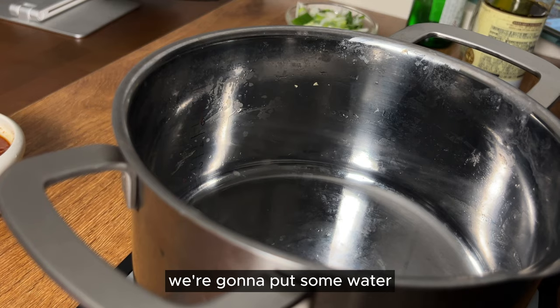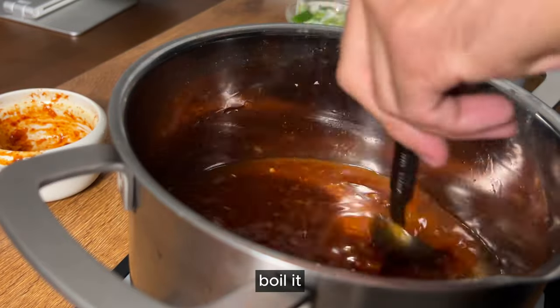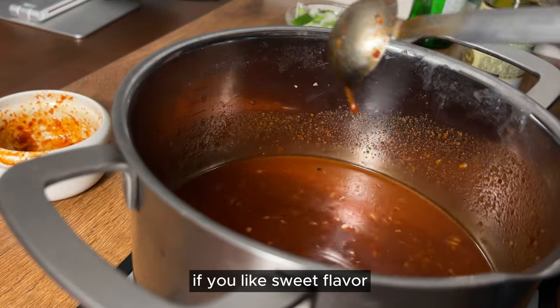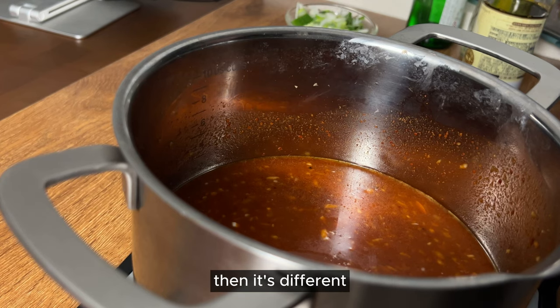We're gonna put some water — about 200ml — and then we're gonna put the sauce. Mix it together and boil it. I'm not a professional chef, so adjust the recipe to your taste. If you like sweet flavor, more sugar; if you don't, less sugar — that's how we cook at home. But we're not baking, so it's flexible.